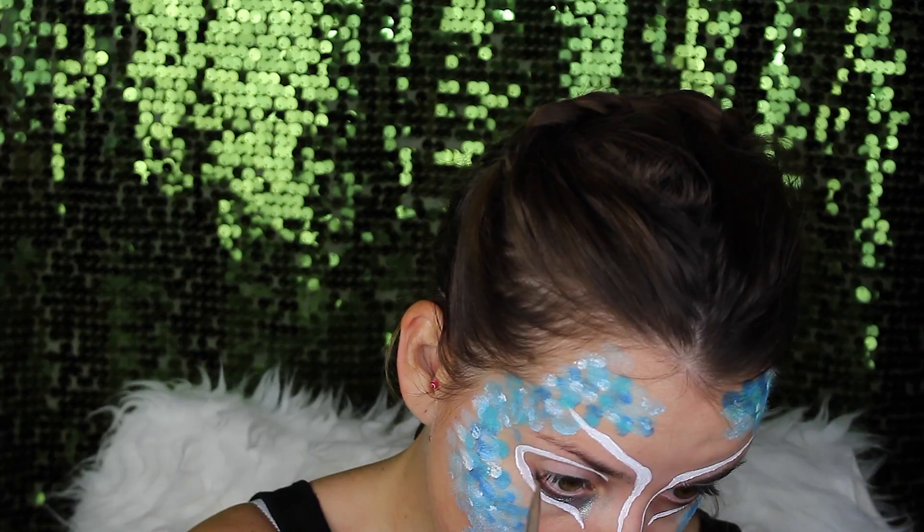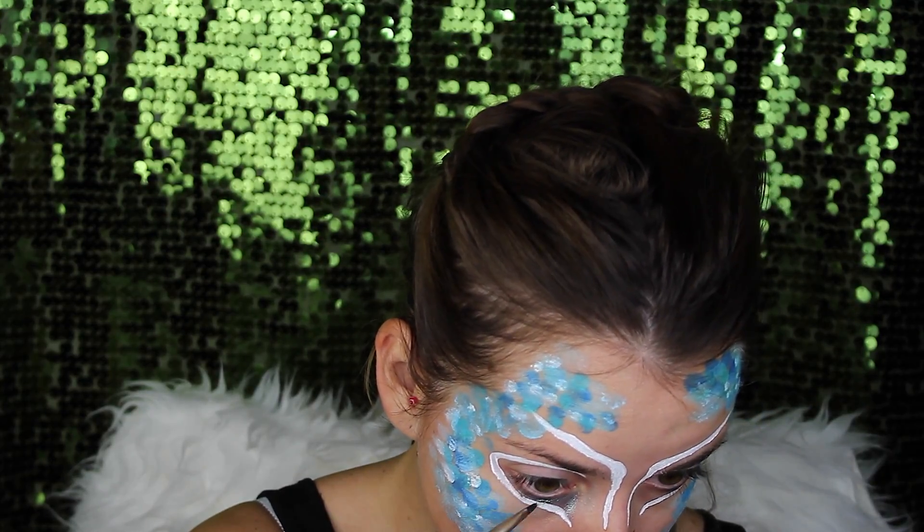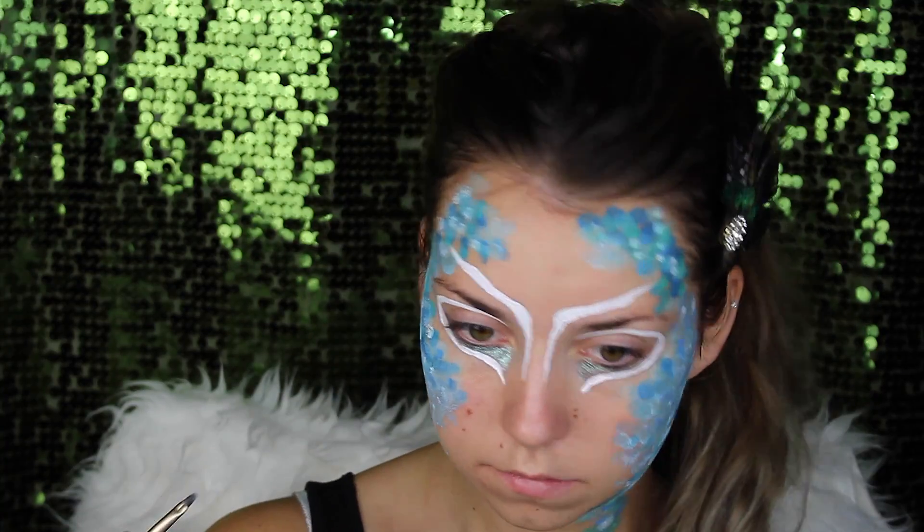Now it's time for glitter. I used the glitter from Inglot. I'll put all the products I've used in this tutorial in the description below.